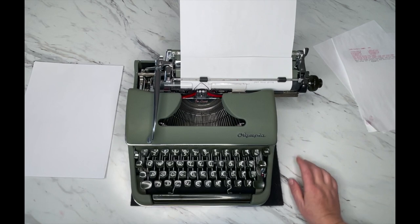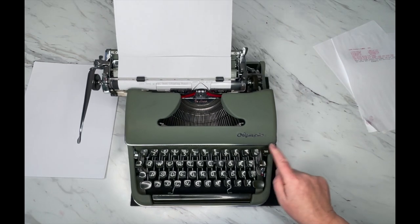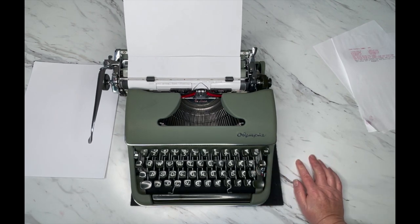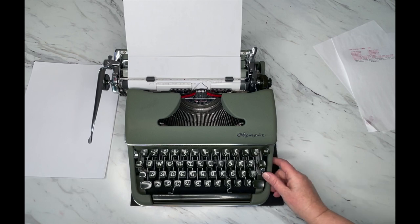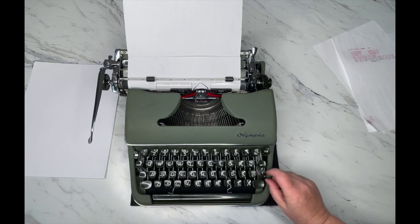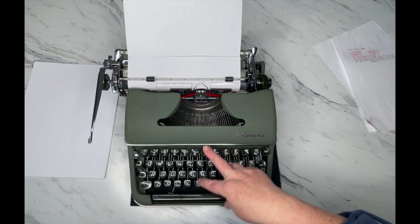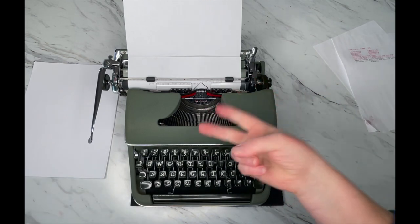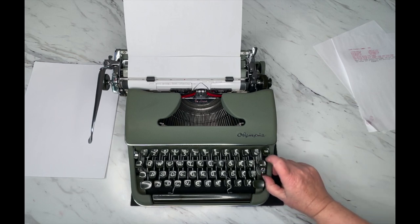We showed you how to set the tabs; to advance through your tabs, use the tab key on the right side. This arrow is backspace — backspace does not erase, it just backspaces. Your color selector is down here: blue dot on top, red dot on the bottom, and white in the middle means stencil — you cannot type on the stencil setting. If for some reason it's not typing normally, two things to check: make sure you don't need to reverse the direction of your ribbon, and make sure your color selector is firmly on the blue or red dot.